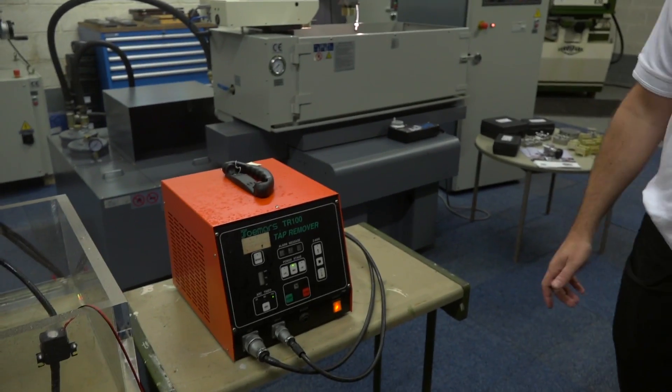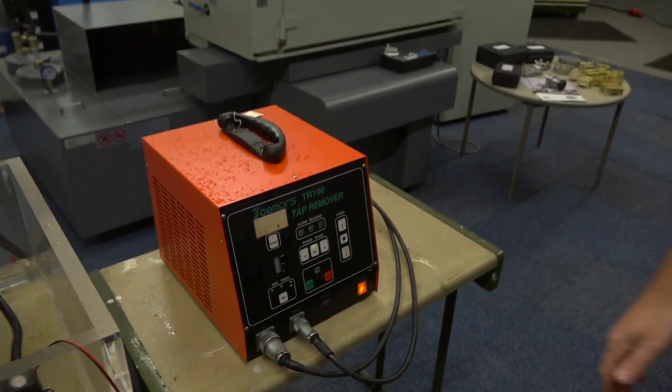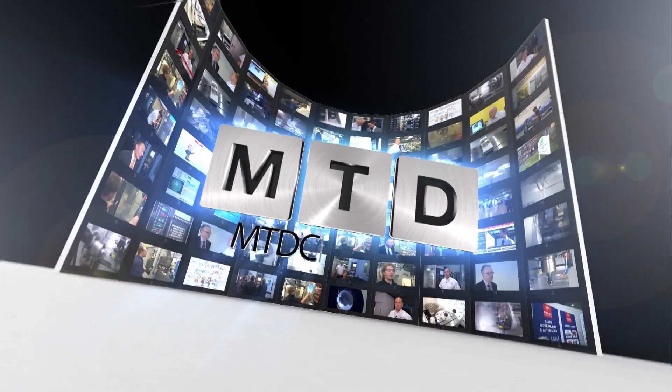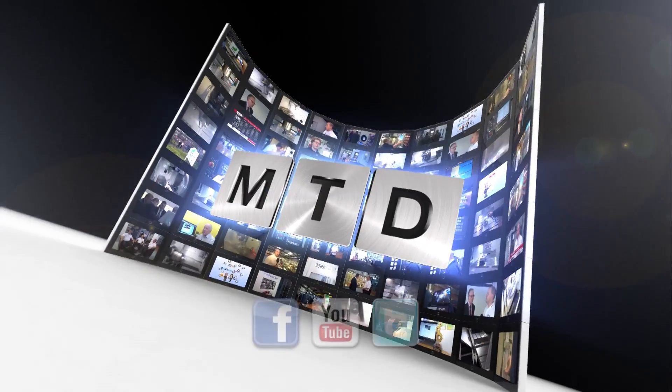There you go — what a good demonstration. So if you've got broken taps or you encounter broken taps in your machine parts, the tap buster from Joe Myers and from Eurospark in the UK could be the unit for you. For more videos, products and news, go to mtdcnc.com or follow MTD Online on Twitter.